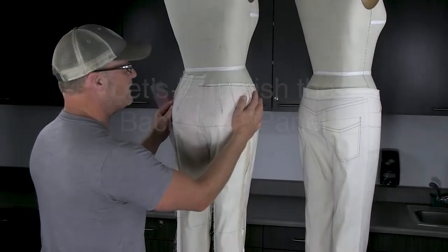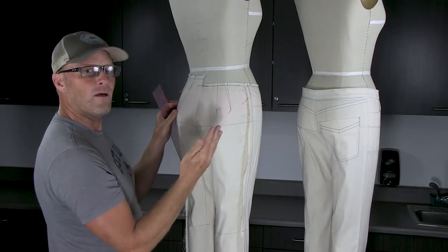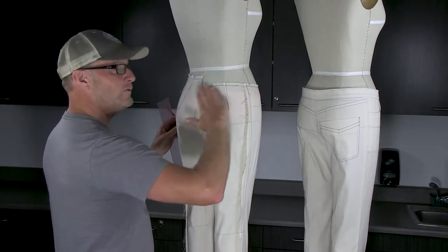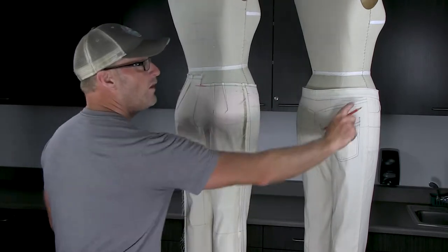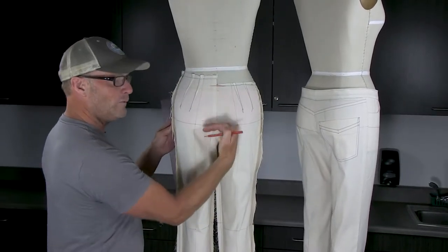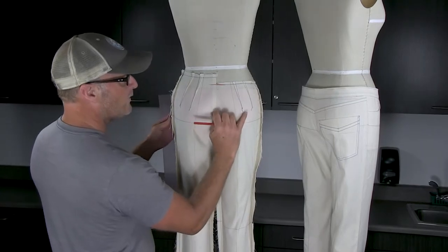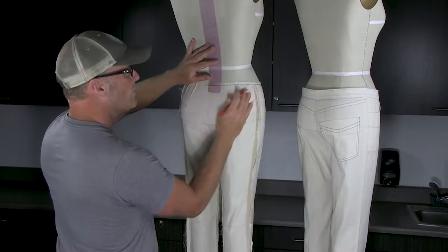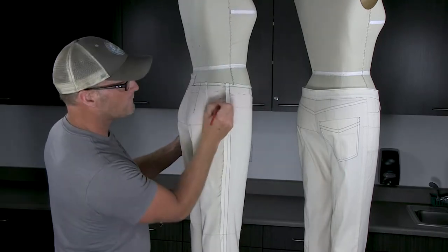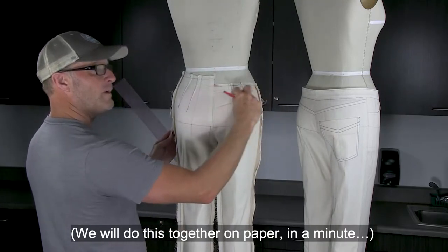The front darts disappear on their own, but on the back we need to keep them somehow — yet jeans have no visible darts in the back. By putting a seam in here, we can turn these two darts into a panel and delete everything else below it. The yoke seam is typically high at the side seam and comes down lower at center back, but not so low it goes below the crotch level line. My waistband is 1¼ inches, so I'm working below that for the yoke.